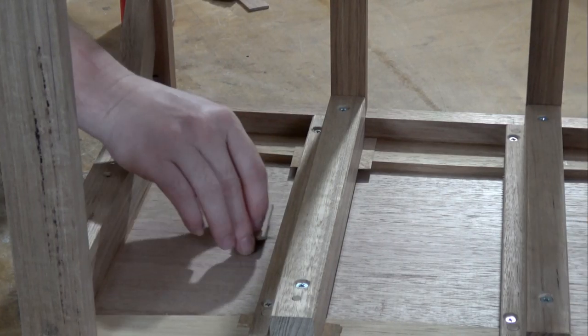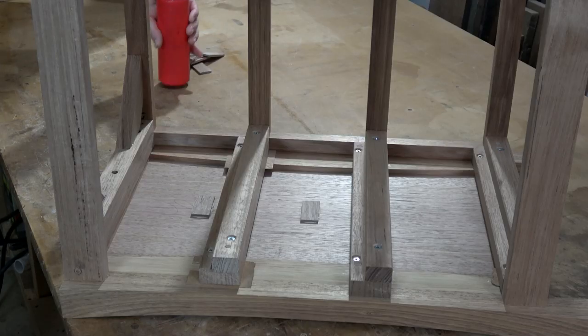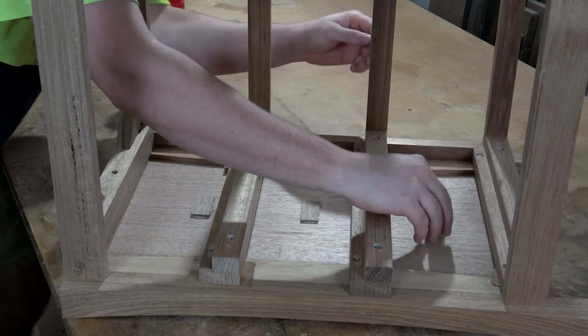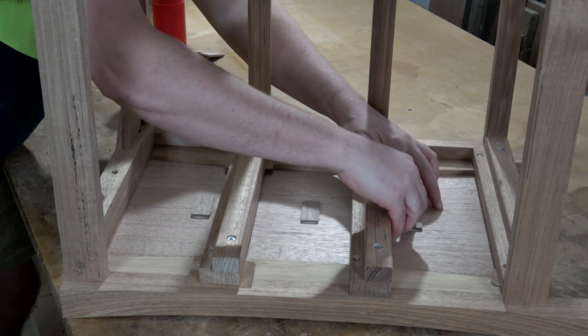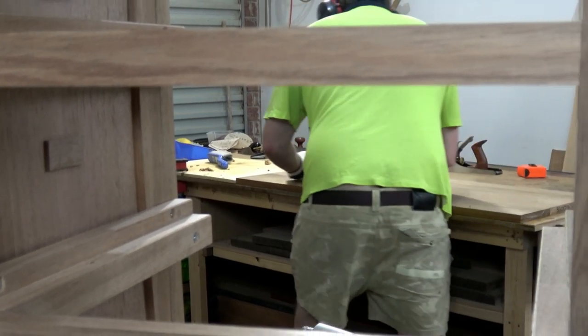I want to glue in a few blocks here, here, and here. So I just put a little bit of glue on the back, line it up with the center, press them down, and we'll let the glue stick them in there.